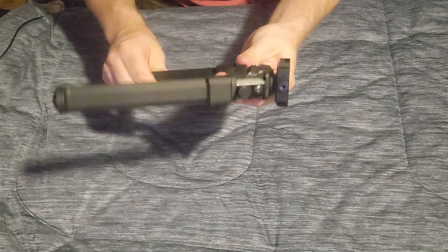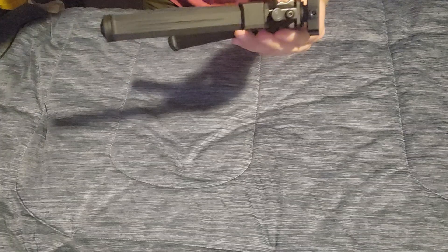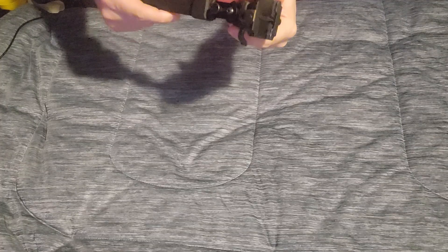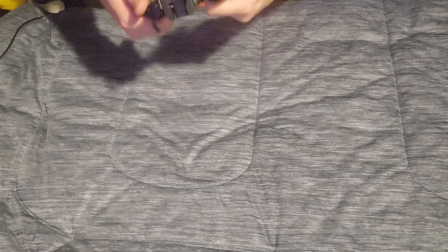It is very lightweight, but the downside is it's lightweight because a lot of it is polymer. So we're definitely going to have to put this on a rifle and test it out and see how she does.